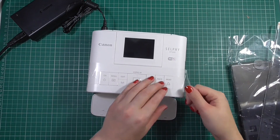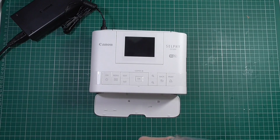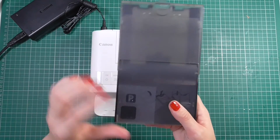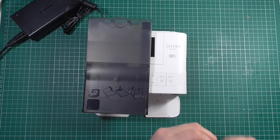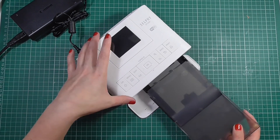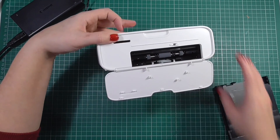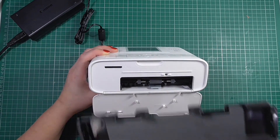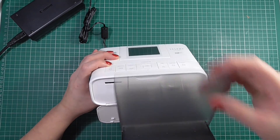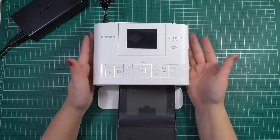I'll peel off all this plastic and show you quickly how you click everything together and how the paper section clicks in. All the paper inside is kept dust-free, which is really nice. When I'm not using it I keep it closed with the paper cartridge sat on top. When I am using it I just angle the paper section in and it clicks in really nicely — those little runners take the paper straight through to the back. As the print comes out, the top section catches all your printing, and that's your SD card section there.